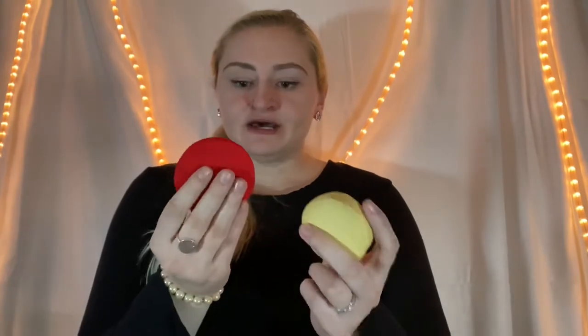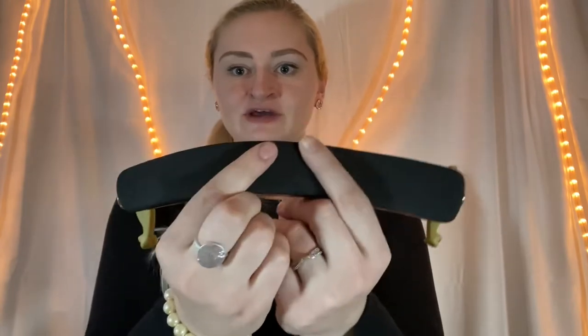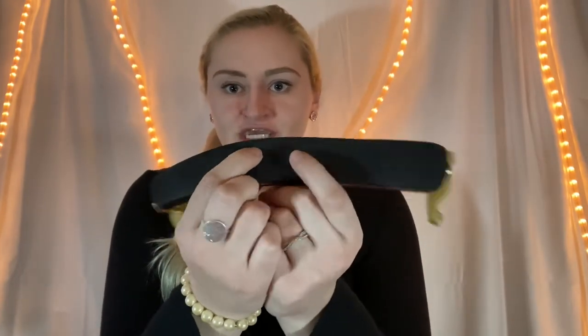If you've screwed your shoulder rest as far as it can go and it's still not compensating the space enough, you can use these little pieces of foam. They're relatively inexpensive and work really nicely — you can rubber band them onto that part of the rest. It gives you just a tiny bit more height and also a little more cushion, especially on the Kuhn Bravo, which is kind of rough and not very cushiony. These foam pieces are pretty squishy and comfortable. I recommend them for a small minor difference when you don't want to buy entirely new equipment.